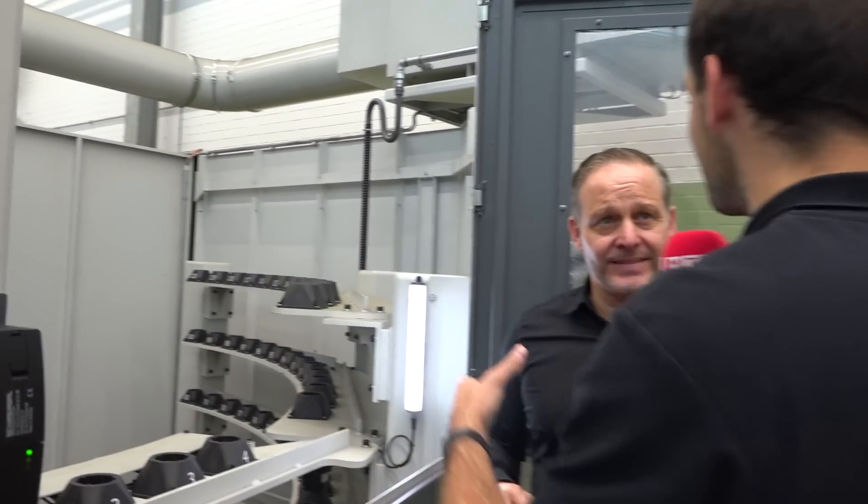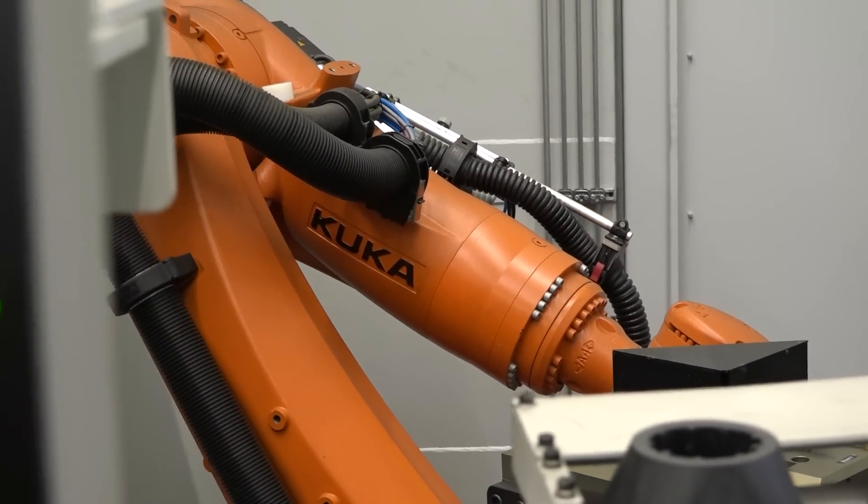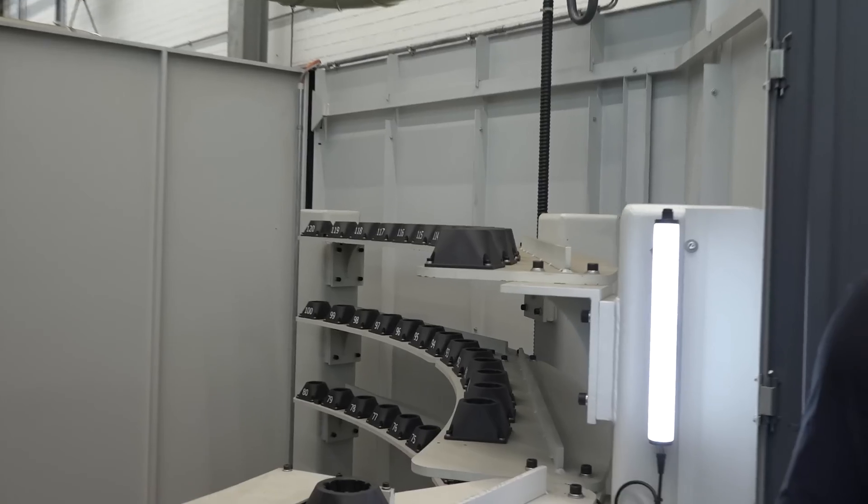I've never seen a robot used as a tool changer before — normally you have a specialist mechanical system, which brings complexity and is difficult to extend. With this static tooling it's really simple — you could bolt on new fabricated steel with extra pockets, teach new positions, and gain another 50 tool pots. More and more customers with complex parts and many tools are choosing a robot tool magazine because you just handle one tool — 20 or 30 kilos — instead of moving the whole chain.